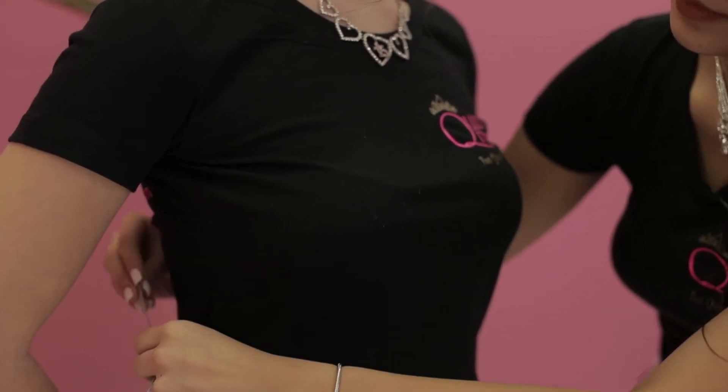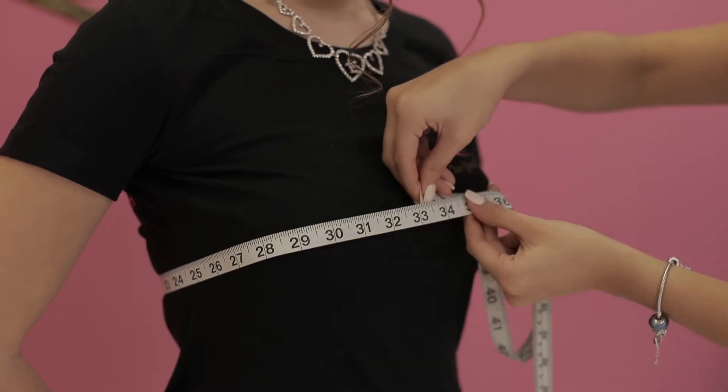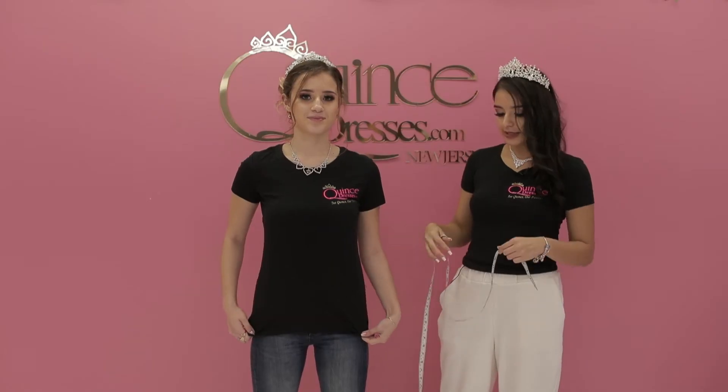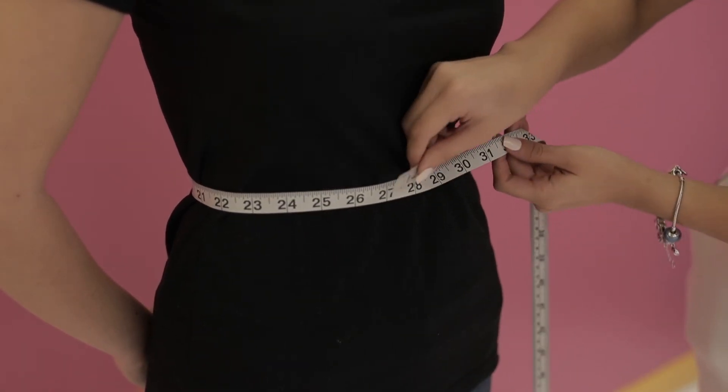To begin, always measure with inches. You'll measure the bust at its biggest point like this, and you will measure the waist one inch above the belly button, making sure to leave breathing space.